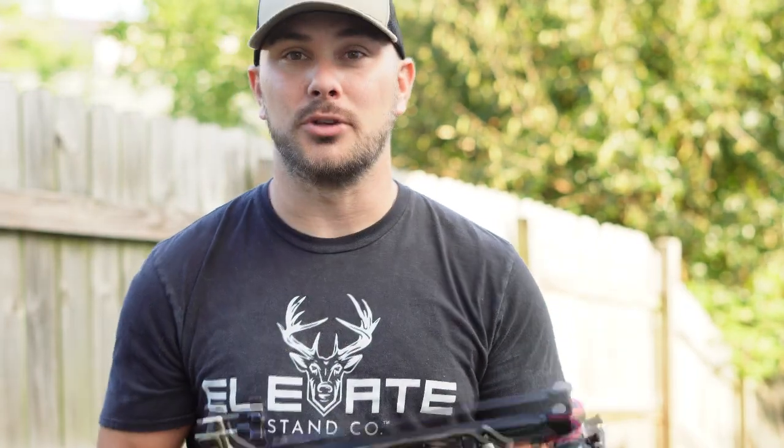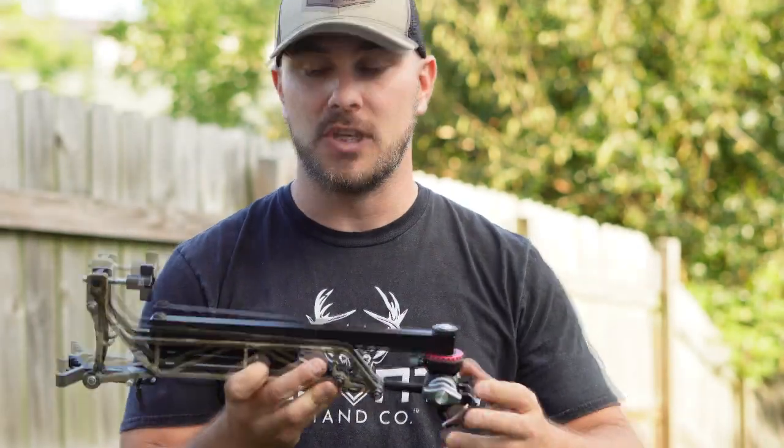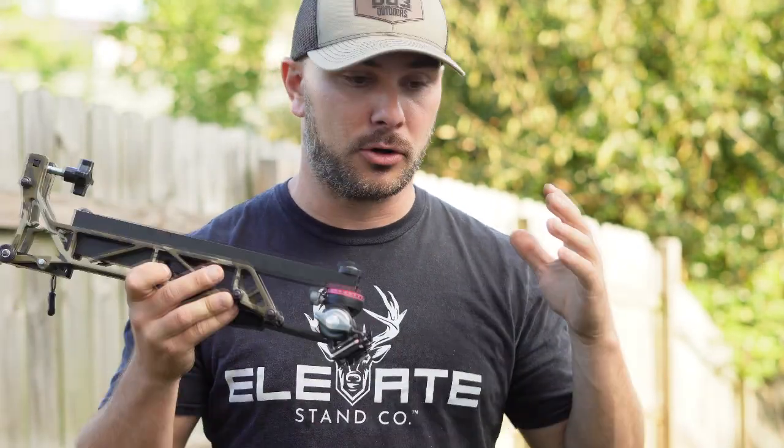There's a lot of people out there in the industry that like to steal ideas, and this is a really good one because it's something new, it's something that holds a bigger camera, a bigger DSLR setup. A lot of guys complain about some of the smaller arms not being able to handle the cameras and all that bounce.